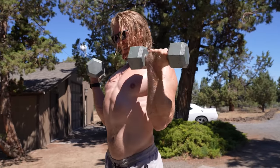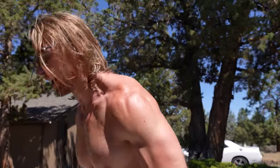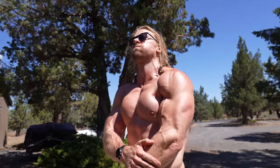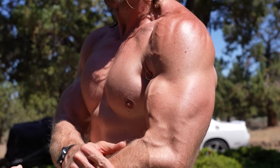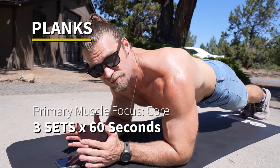These are Zottman curls — you do a pronated then supinated curl, hitting both heads of the biceps, and then you pronate on the way down, really hitting the brachioradialis in the forearm. That gives you that nice look in the forearm. Multiple movements in one exercise — we love it.